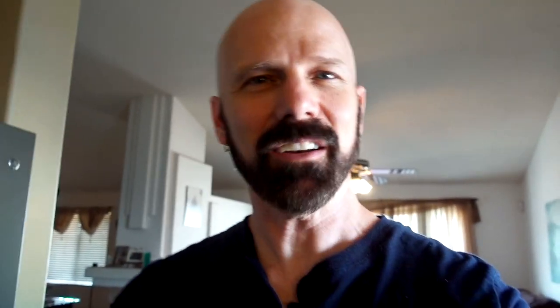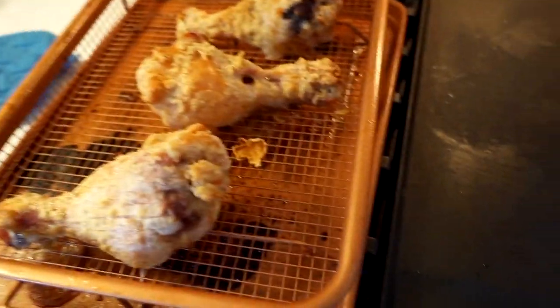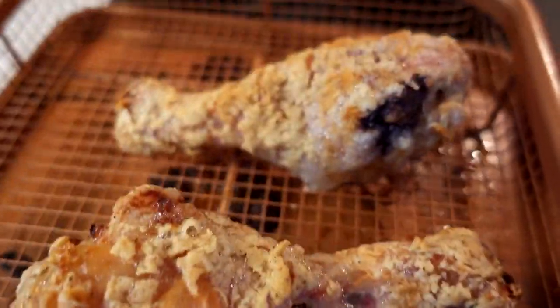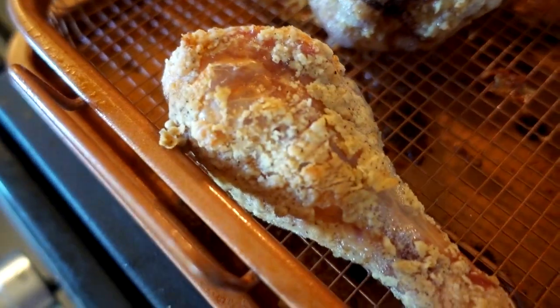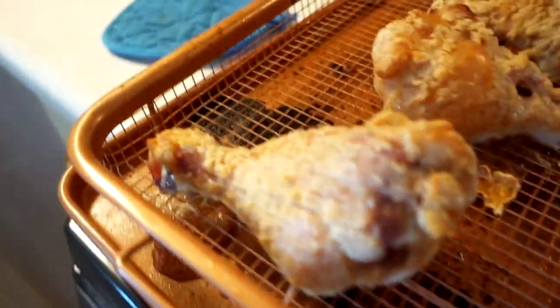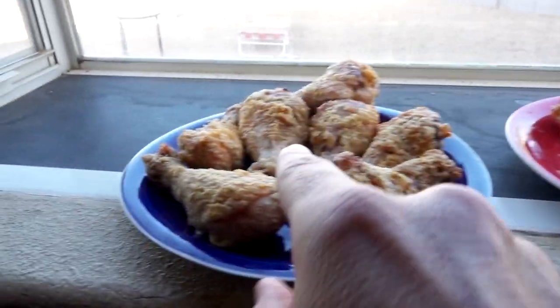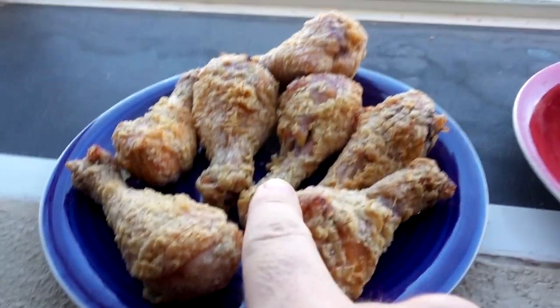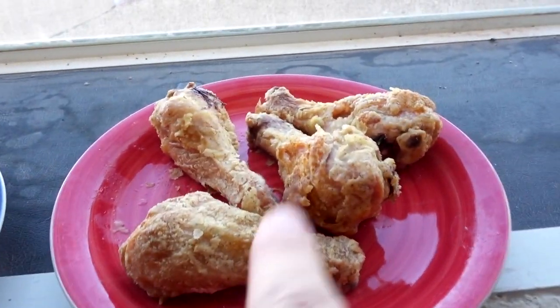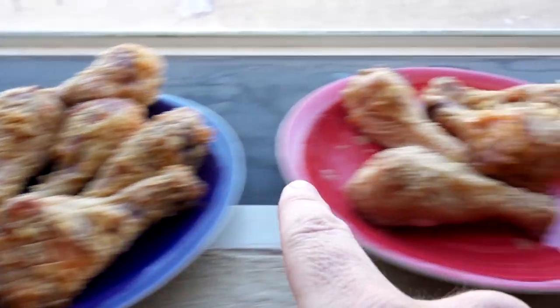All right, time to take it out. Let's see how it looks. I want to say they look a little crispier. I put heavier oil and flipped these halfway through. I'll put them on a plate and compare the two. This has heavier oil sprayed on there and flipped halfway through. This has lighter oil, not flipped. Which one do you think looks better?